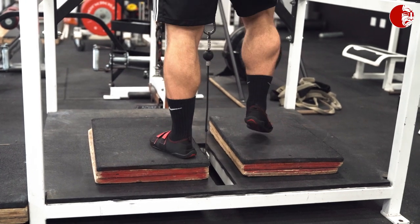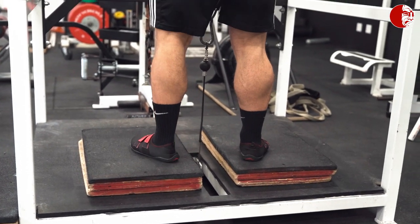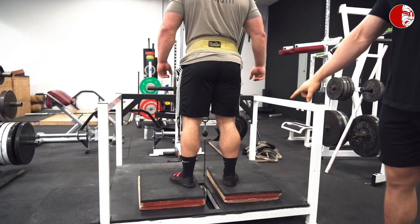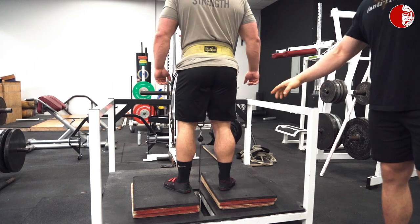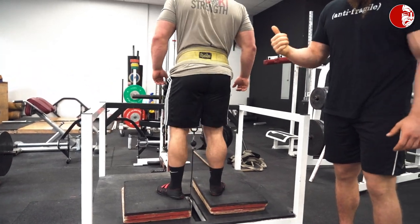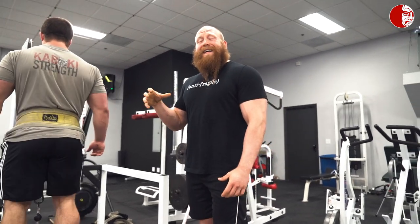Ideally we want to have a rigid torso, so he's going to demonstrate proper form now. Rigid torso, full extension, really trying to drive hard. He's getting full extension of the leg, and he can speed up just a little bit. Obviously as the weight goes up it'll be more challenging to get that position.